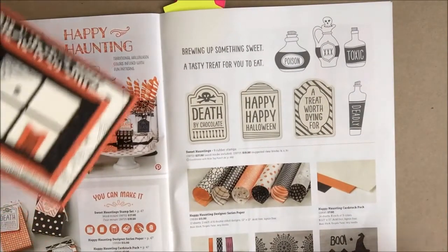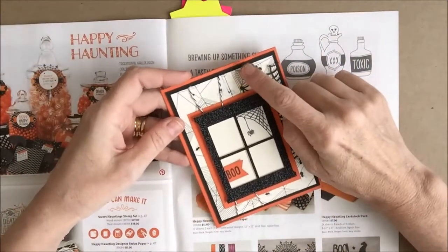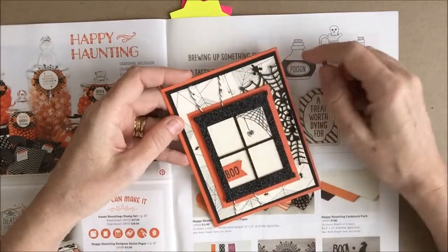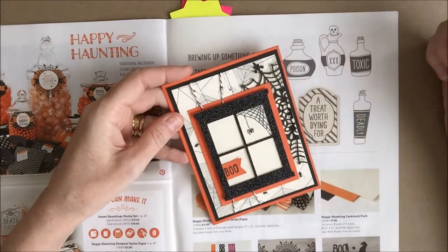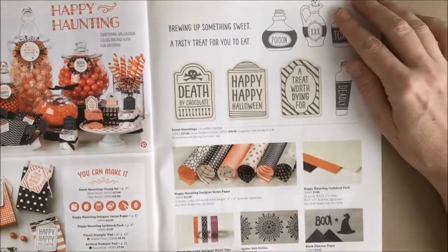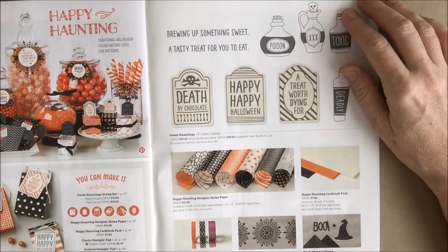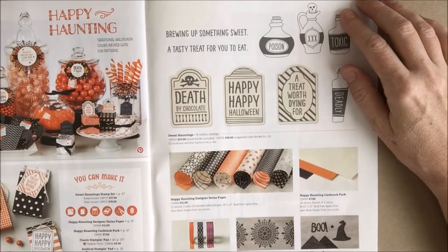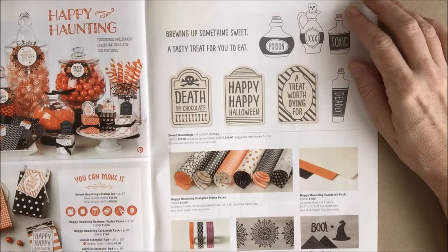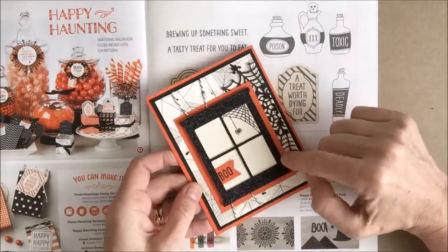This is the Happy Haunting Designer Series paper that I used as the background on this card. And these are the spiderweb doilies — little tip: they're about to sell out and go on back order, so if you'd like those you need to hurry and order them. There's also the Happy Haunting Designer washi tape and the black glimmer paper, which is absolutely gorgeous — that is the paper I used to create the window frame.